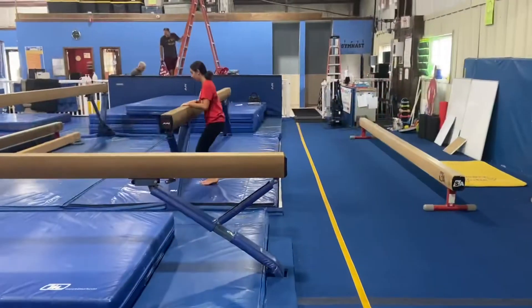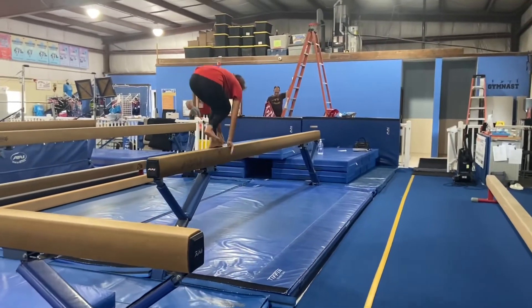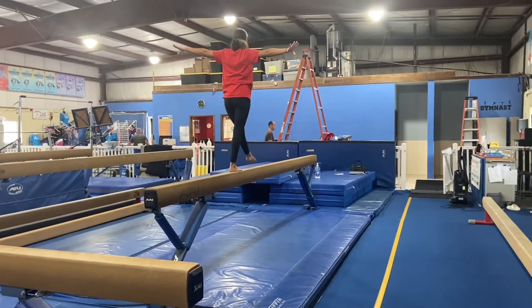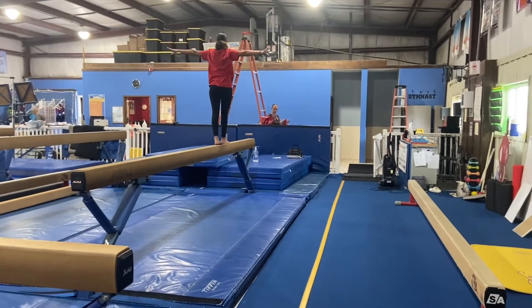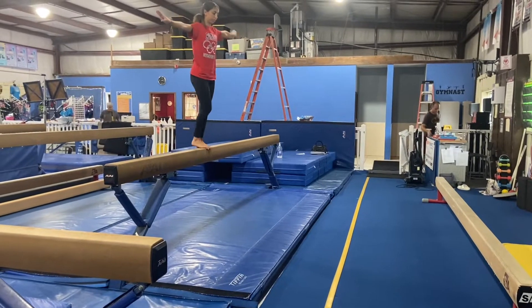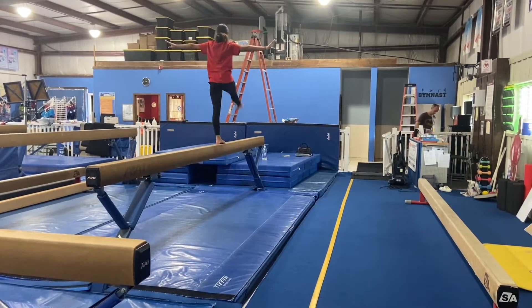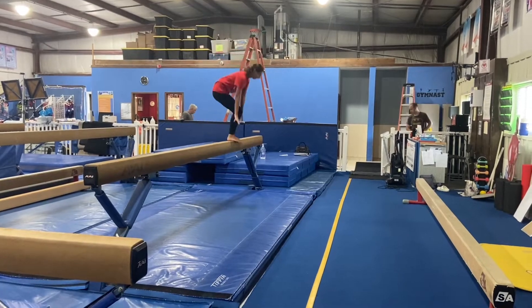Beam stations. Our first station will be doing a complex with a coach. The students will do their proper mount to stand on the beam, and then they'll be doing various walks back and forth with the coach, progressing each child to the walks they are ready for — starting with forward, then moving on to sideways, releve, backwards, step kicks, passe, etc.